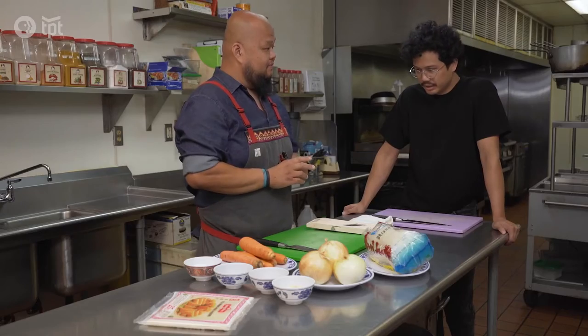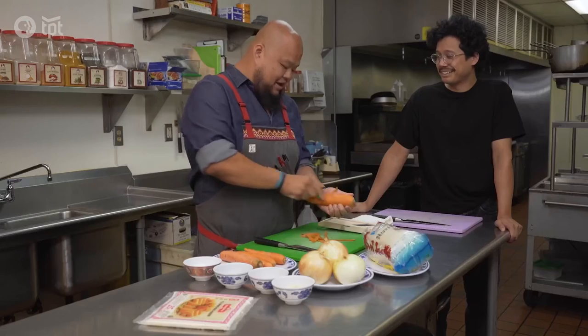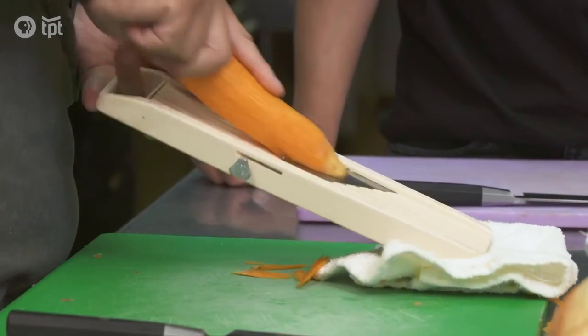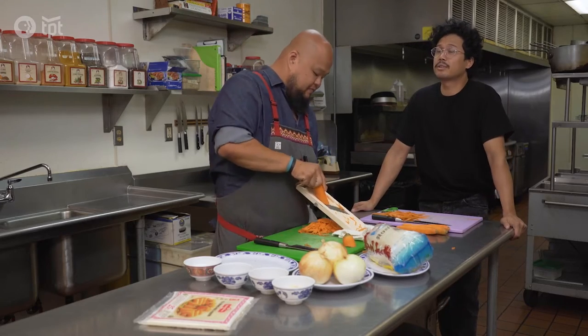We'll start by peeling the carrots and we'll shred them. Oh, you're fast. I've peeled a few carrots in my time. Do you just go right on the mandolin? Yep. When was the first time you can remember making egg rolls? My first memory, we made them when we were young, and we each had a job.